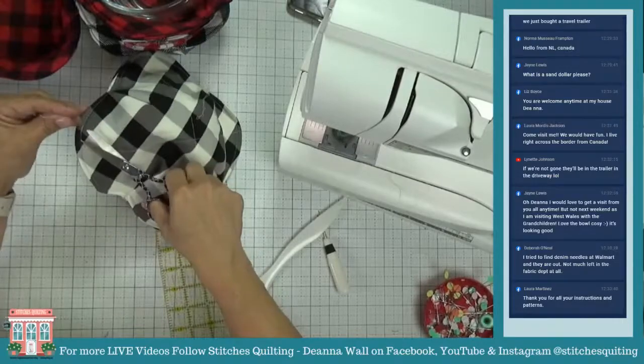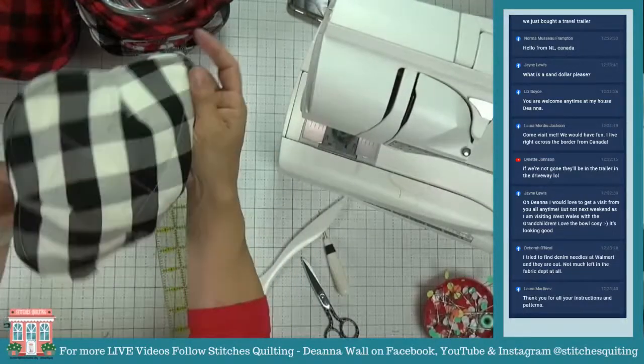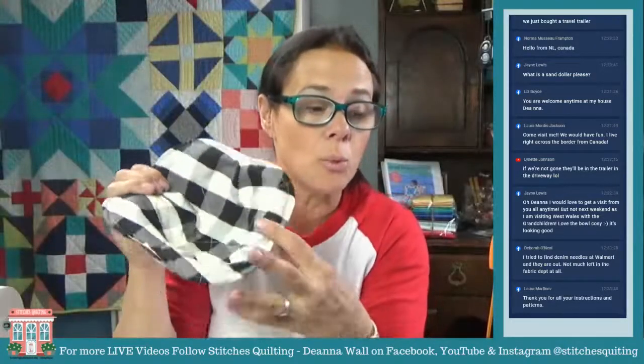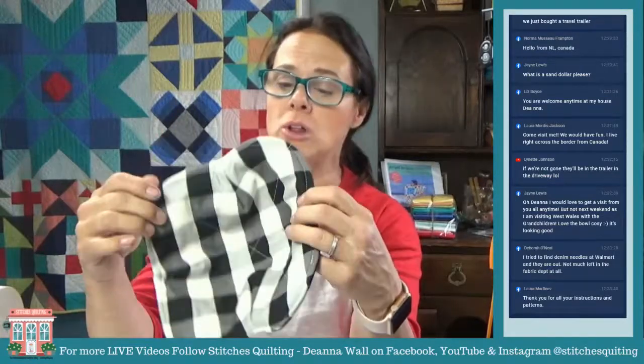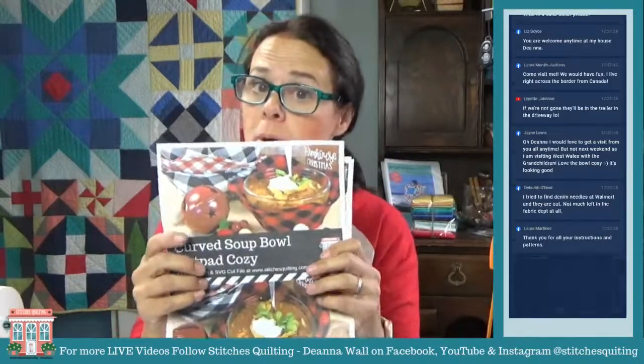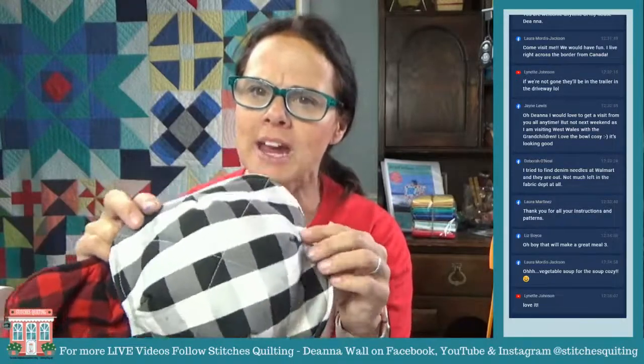Let's go ahead and snip the threads. Look at that — we now have a soup bowl cozy! Let's switch the camera to the front. Wasn't that fun and just so simple, classy, and playful to use?